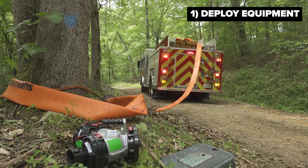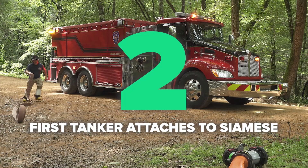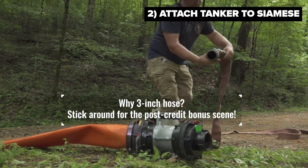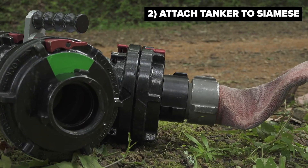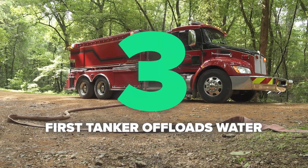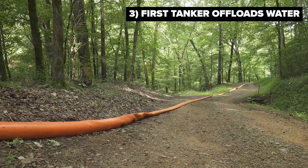The engine will then proceed laying line into the fire scene where they're going to set up their operations. The first arriving tanker company to get on scene will take a piece of three inch hose from a suitable discharge on the outlet of the pump and clip it into one side of the clappered Siamese. Once the engine receiving the water is ready, the tanker company will be notified and can begin to offload their water through this three inch line. This task can easily be accomplished with one firefighter with minimal hand movements.